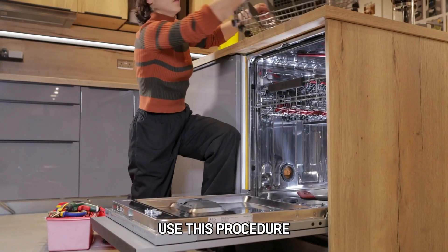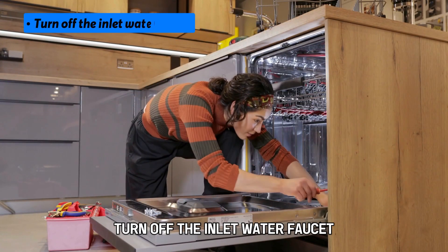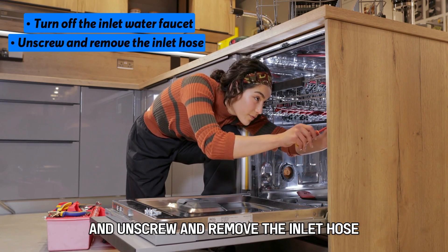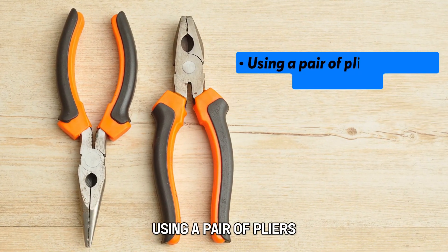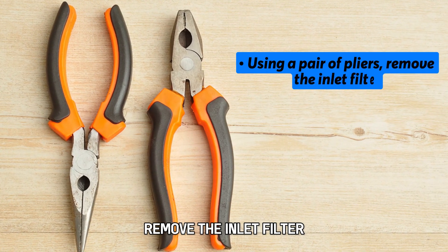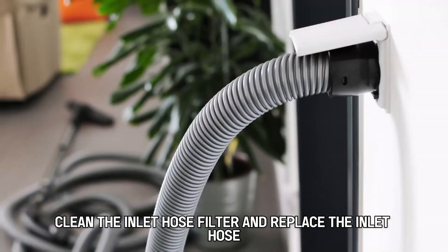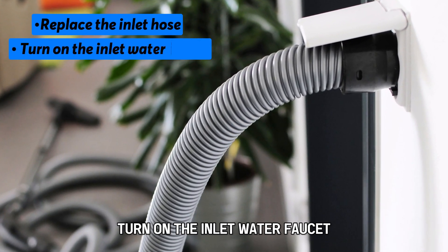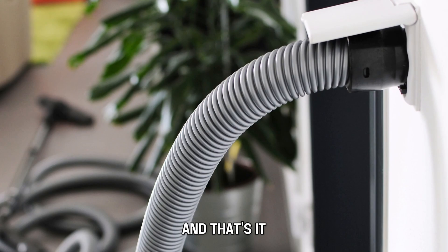Check the water inlet valve. Use this procedure: turn off the inlet water faucet and unscrew and remove the inlet hose. Using a pair of pliers, remove the inlet filter. Clean the inlet hose filter and replace the inlet hose. Turn on the inlet water faucet. And that's it.